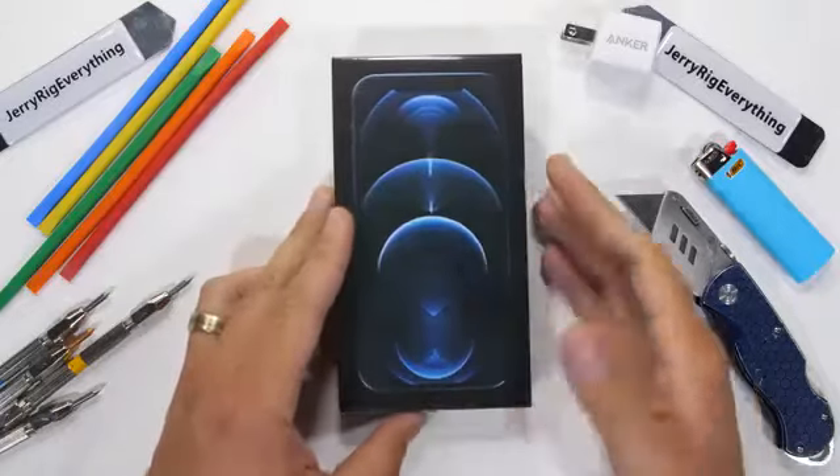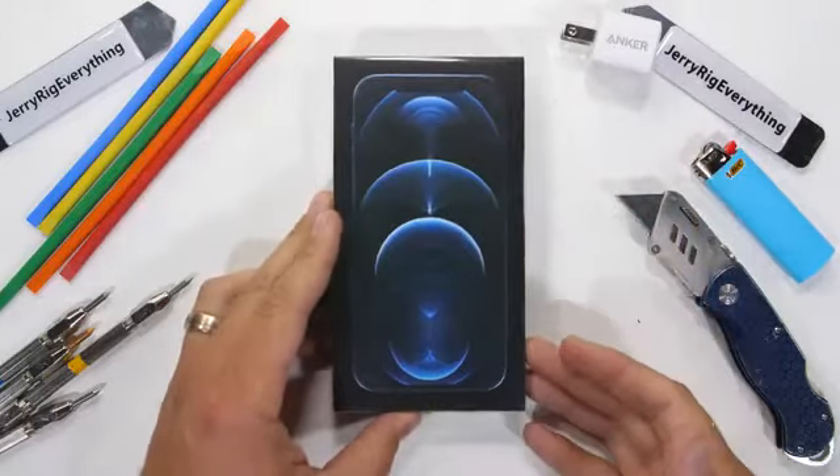Today we're going to durability test the iPhone 12 Pro and its ceramic shield covered front screen.